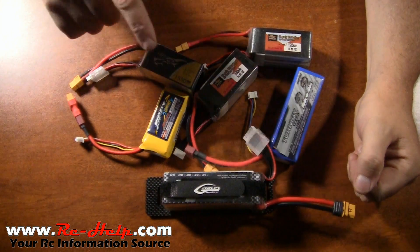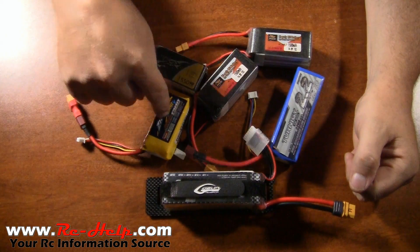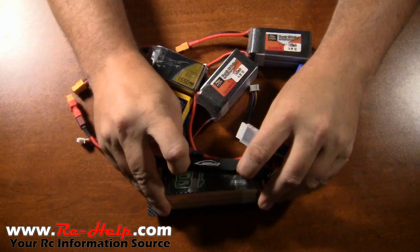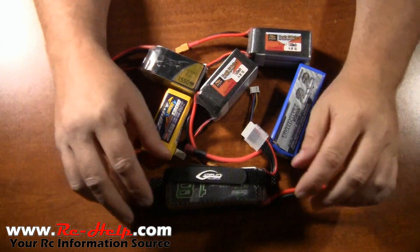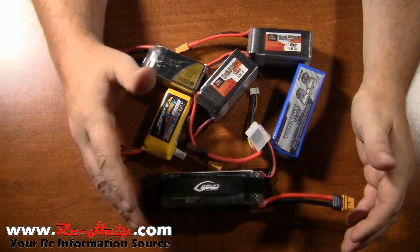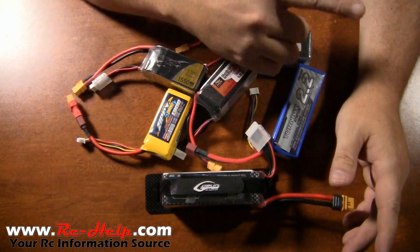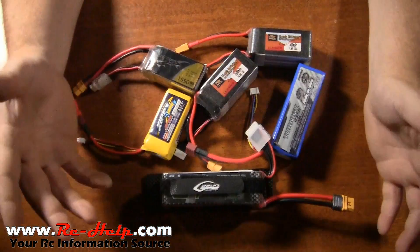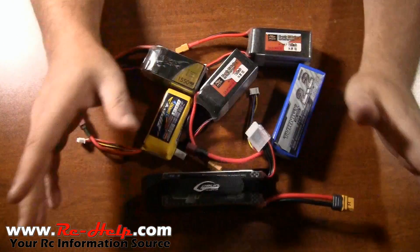What the C rating means on these — this one's 70, this one's 75, this one's 25, this one's 35 to 45, and I think this one is a 50. The C rating doesn't matter how high you go. Up in the top right-hand corner you can go watch my video on matching motor, ESC, and battery — I explain all of this in there.